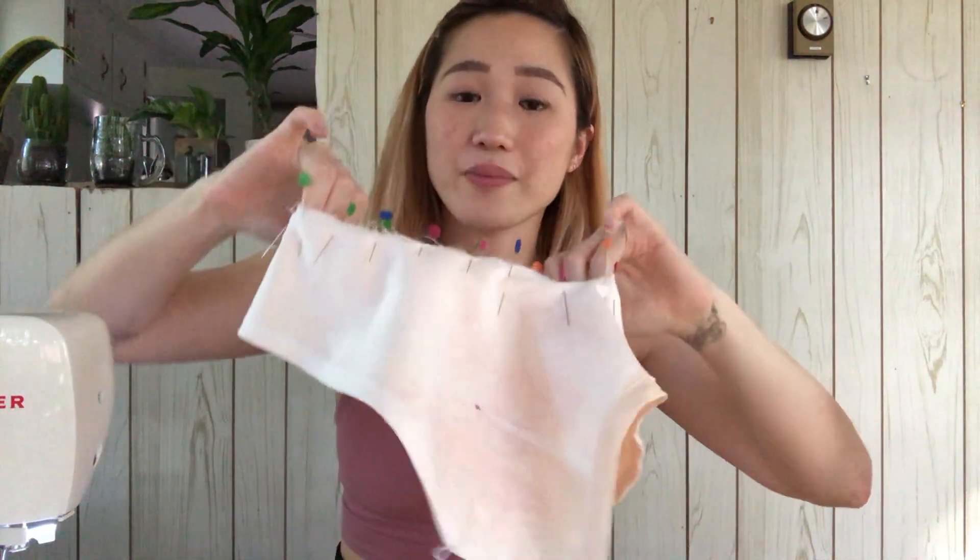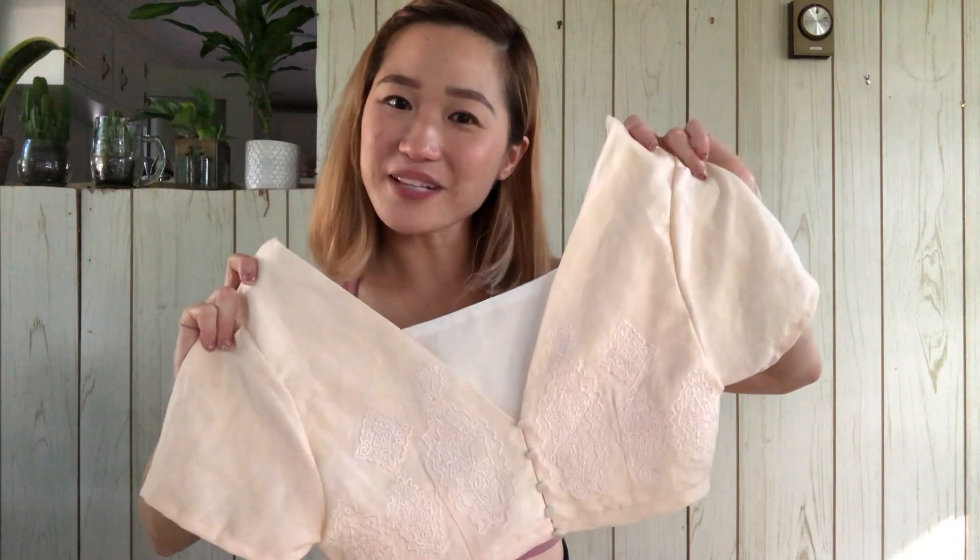I sewed the sleeve together already because I find it easier to install the sleeve when I've sewn this part down. I've lined up that seam on the sleeve with the side seam of my top and pinned to secure, then pinned all the way around before sewing. Now that the sleeve is on, all that's left to do is hem — I'm just going to fold over twice and sew. Repeat for the other sleeve. Here is my completed top, and now that we're done with my outfit, I actually have a couple of scrap pieces of fabric left.